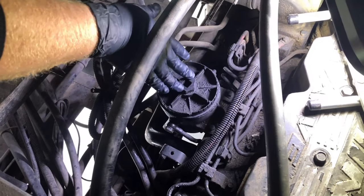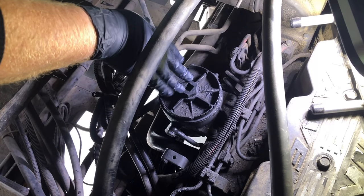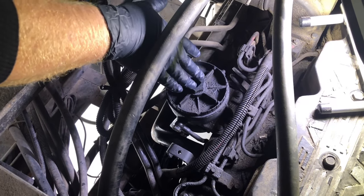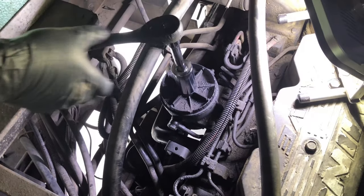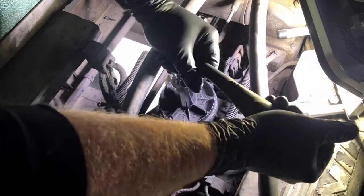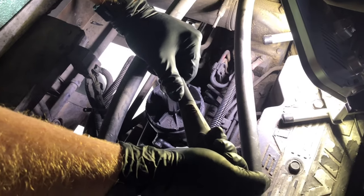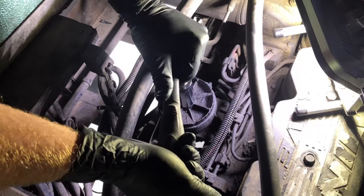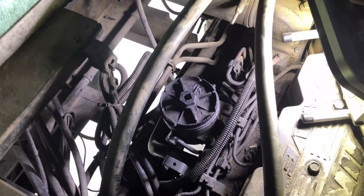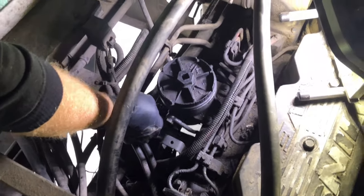This is the secondary fuel filter. The filter in here is chemically coated to prevent water from getting into the engine, as well as the other fuel filter that has the water bowl. We're going to put this inch-and-an-eighth socket on and remove this filter. We've got it loose, and now we can drain the fuel out of the bowl with this valve here — just open that up and the fuel runs down to the ground.